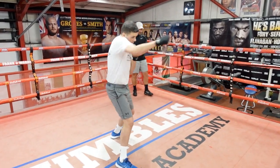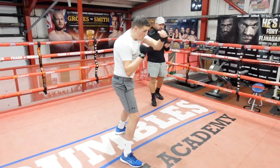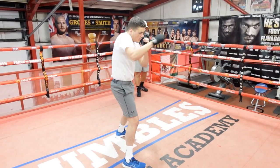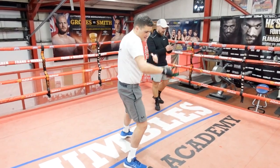Three, two and one, let's go! Keep it there, last round — really up that pace. We've got a minute rest after this. Keep it going, three, two and one — good.